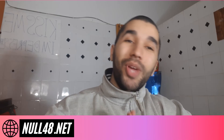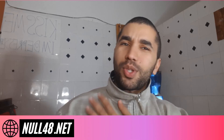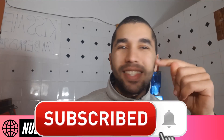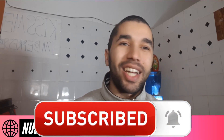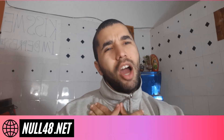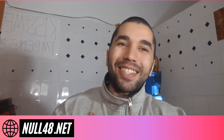Thank you so much guys for watching, and thank you for all the support — I'm so happy for that. If you want to make me happy, just hit the like button, hit the subscribe button, and hit the bell so you don't miss when I upload a new video. Comment if you have any questions or need help, I'm here for you. Peace out gorgeous people, from my heart. Bye.